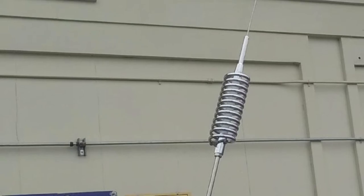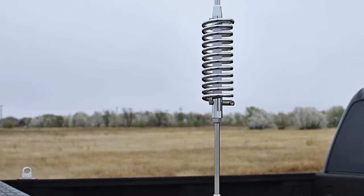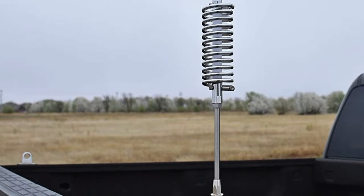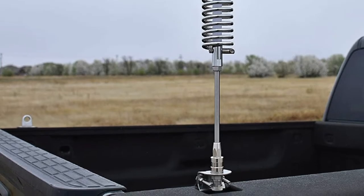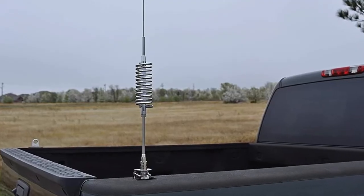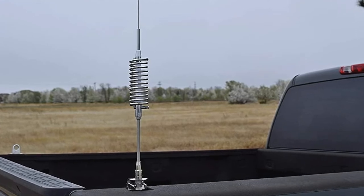With the 3-way mount, you are assured of active performance. It features a stainless steel whip, stainless steel shaft, and triple-chrome-plated copper coil. The stainless steel body with a triple-chrome-plated copper coil generates a frequency range of 25 MHz to 30 MHz, giving it an extraordinary capture range.